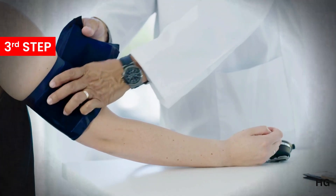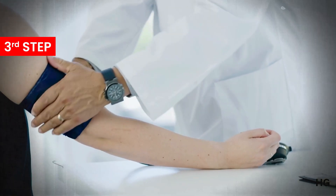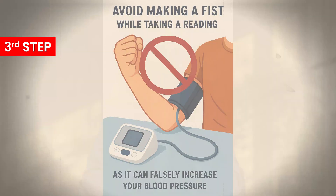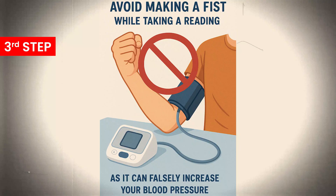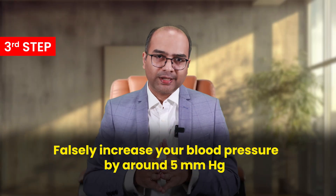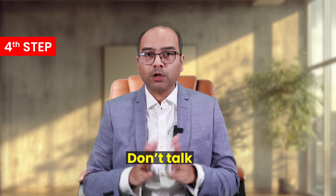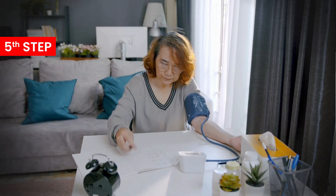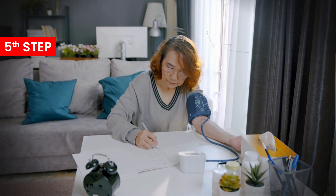Third, place the cuff on your bare upper arm at mid-arm level and make sure your arm is supported at the level of the heart by placing it on a table or pillow. Avoid making a fist while taking a reading, as it can falsely increase your blood pressure by around 5 mmHg due to constriction of the arteries from contracting forearm muscles. Choose one arm and stick to that arm for all measurements. Fourth, don't talk and don't move — talking can raise blood pressure by up to 10–15 mmHg. Fifth, take two readings one minute apart, and if they differ by more than 10 points, take a third reading. Chart all readings.